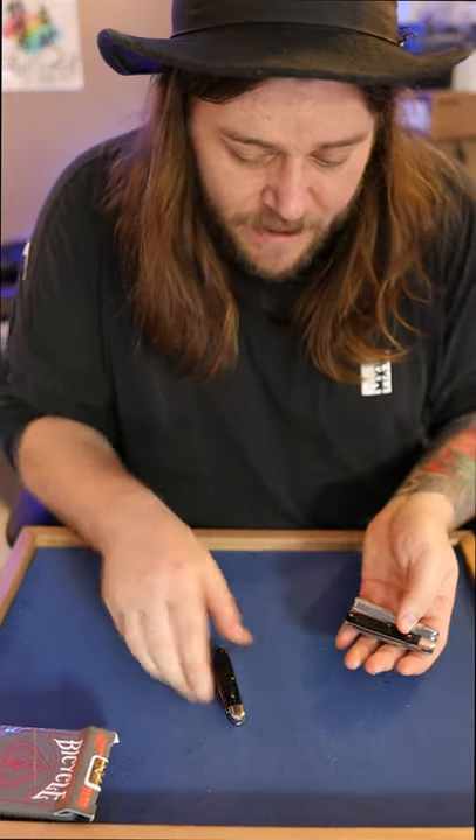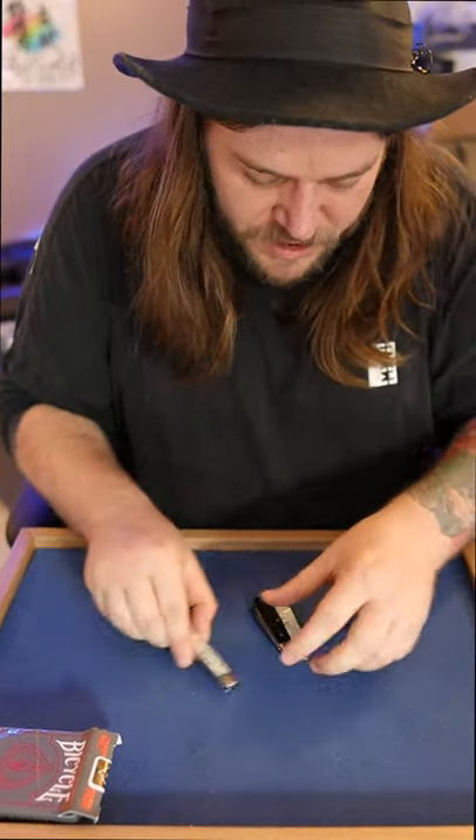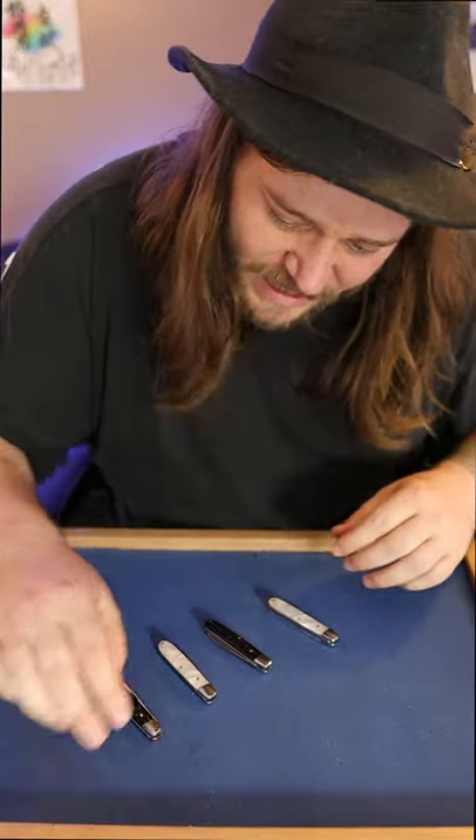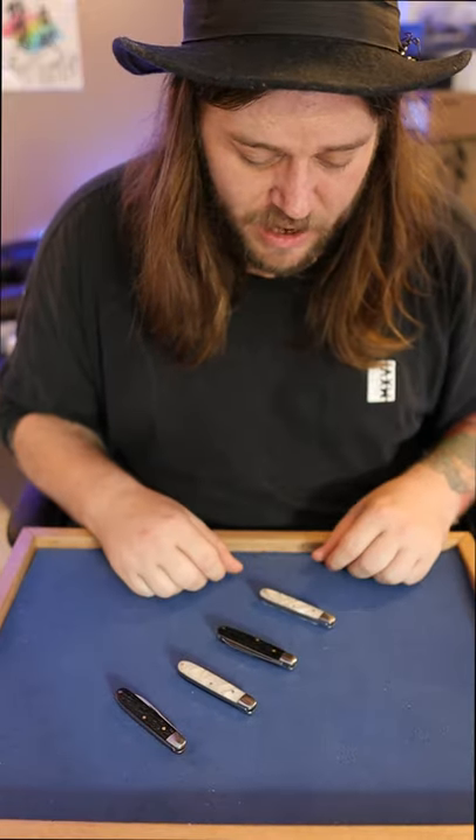This is the black-white-black combination. Of course, I'm not adverse to using the white-black-white combination. And that's possible, boys, because I've got the extra knife hidden inside of the box the entire time.